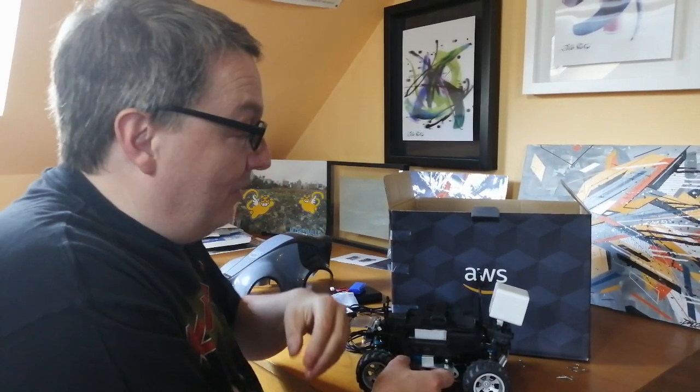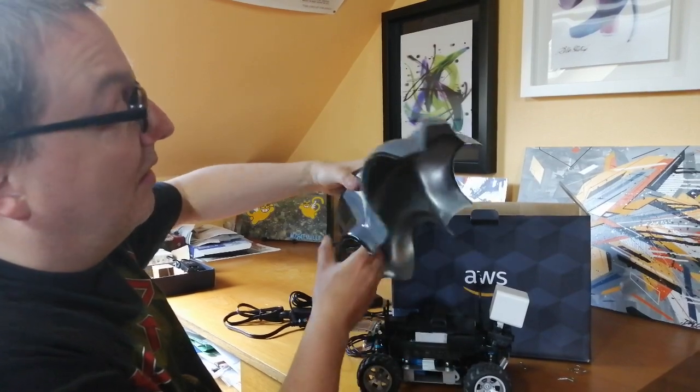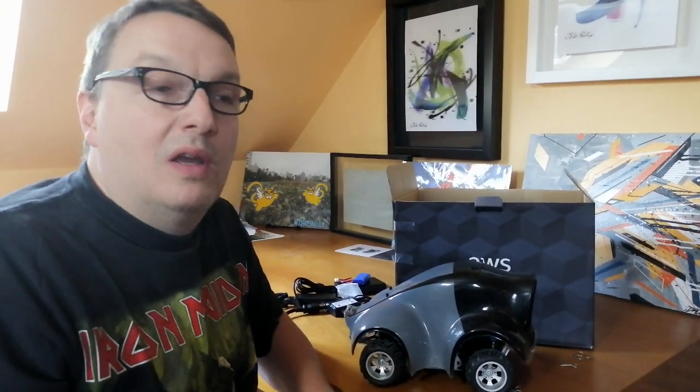Hopefully we'll get to work on this baby. If you're interested in DeepRacer, you don't really need a car to get started — if you have a car, good for you. We also need a track, which is something I need to build over the weekend, but if you don't have a car and don't want to buy one, you can absolutely take part in DeepRacer.